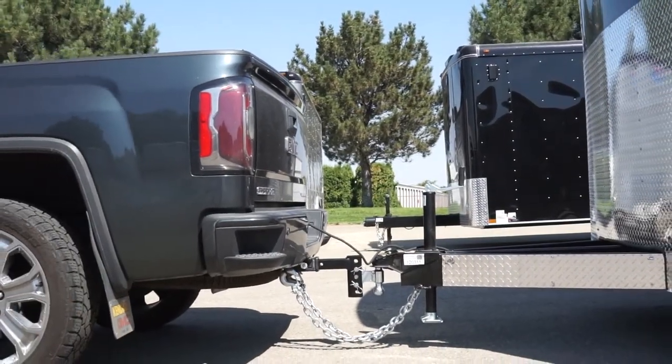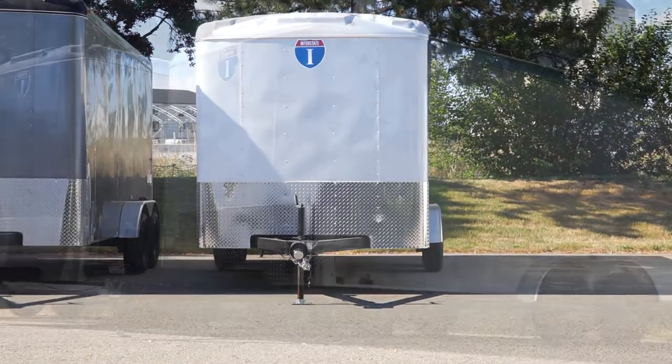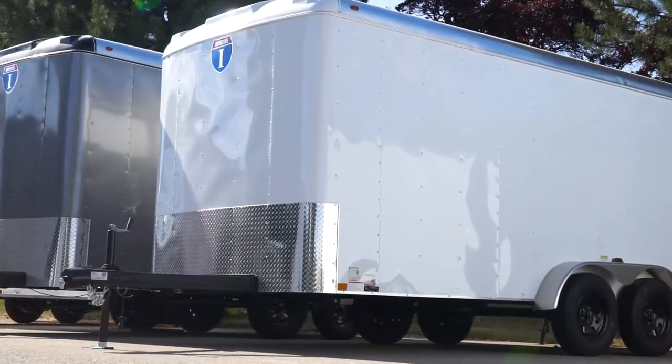Once this is completed, you're ready to hit the road. We hope this information was helpful and, as always, thank you for purchasing from Trailers Plus.